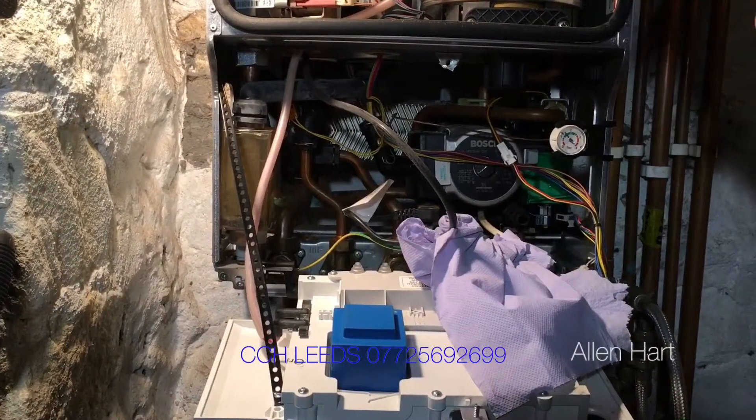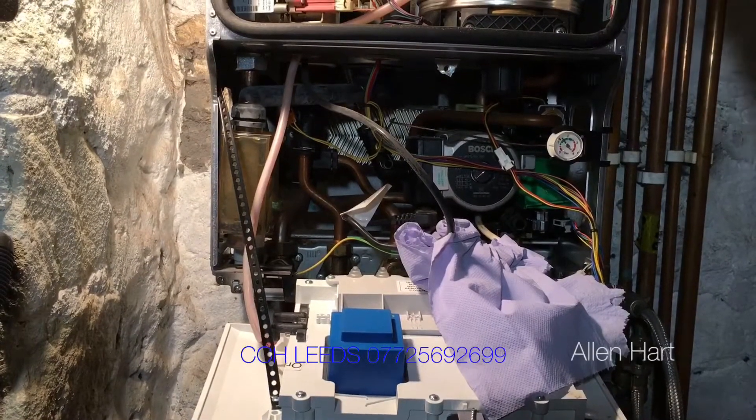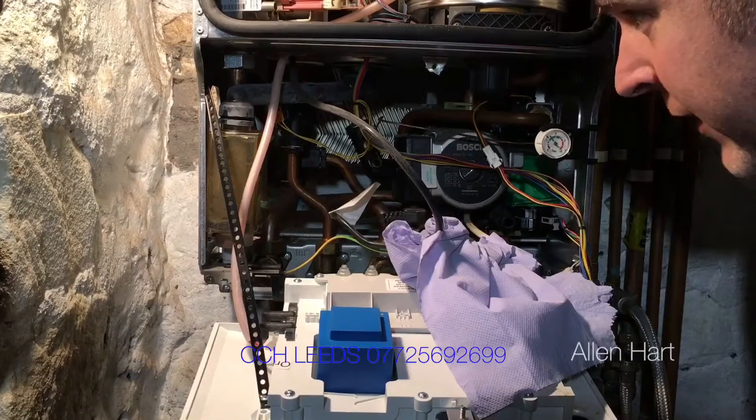Also on this side here we've got the flow manifold, which is also common for pin-holing, leaking, and spraying all over the circuit board and causing hundreds of pounds of damage. So you can fault Worcester for that as well.